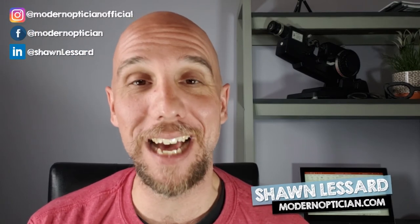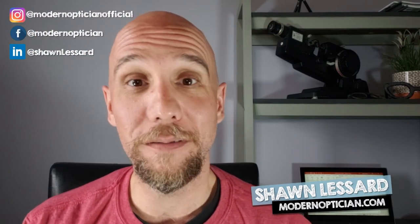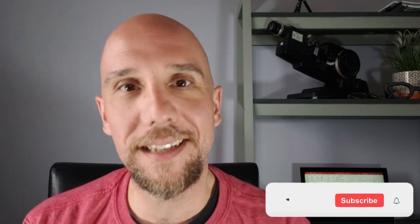Hey guys, here we are in part two of the NACOR exam prep video series. Like I mentioned, I didn't expect to make two videos. However, the first one ran so long, I thought it'd be easier to break it up so you can jump into different parts. It's a lot easier if it's in two separate videos.